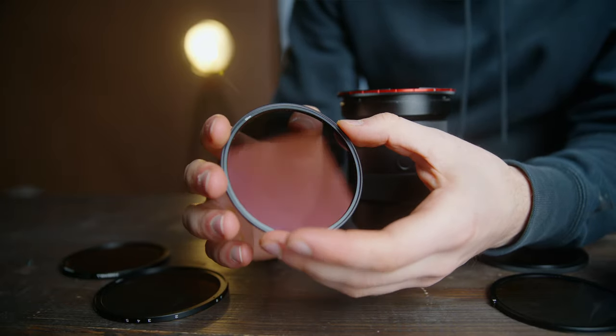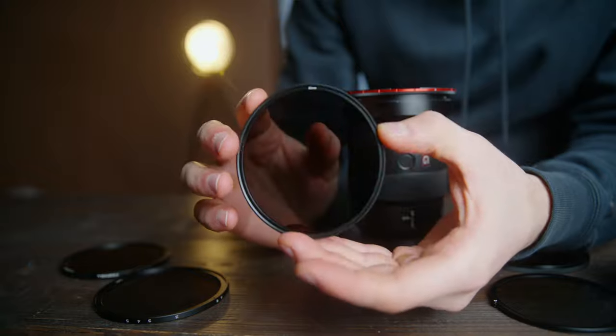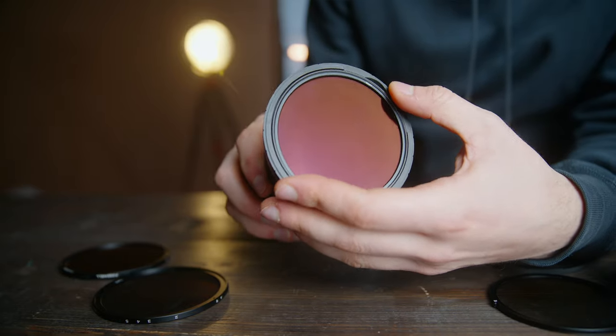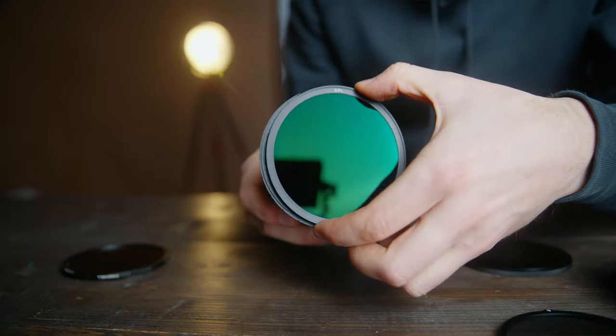Good news for those who already have our magnetic filter system, or plan to get it in the future. To use your filters on this system, you simply need to remove the glass from the inside of the base rim and then directly put the ND magnetic filter inside. Not only that, but you can also use your magnetic NDs with CPL glass on top to make a hybrid filter — so right now I have ND 64PL.